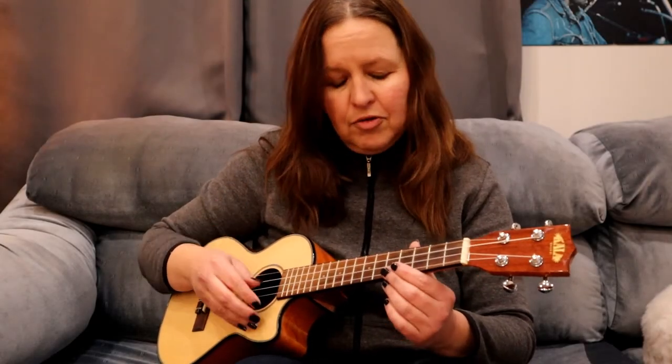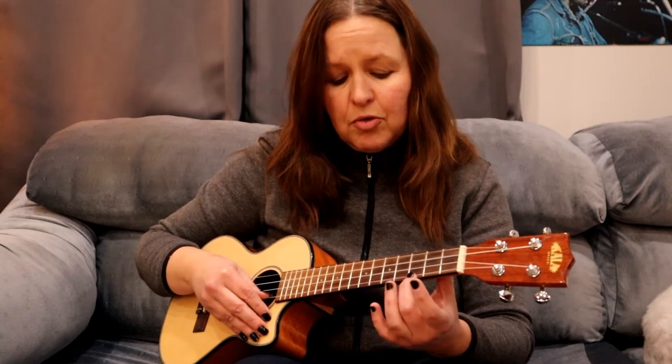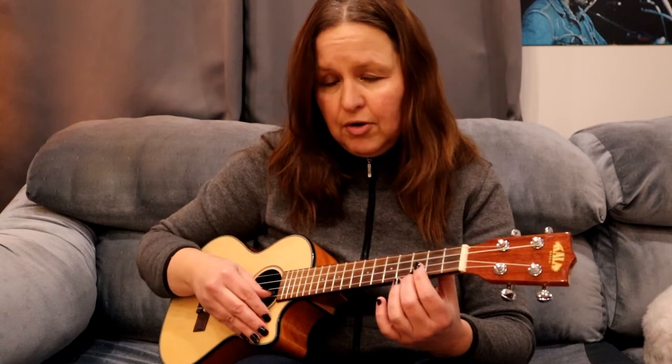Let's learn how to do hammer-ons on our ukulele. The first one I'll do is from an open string to a fret. I'm going to use my third fret and I'm going to use my middle finger to do my hammer-on, because for me it's a strong finger. Use whatever finger you're comfortable with.